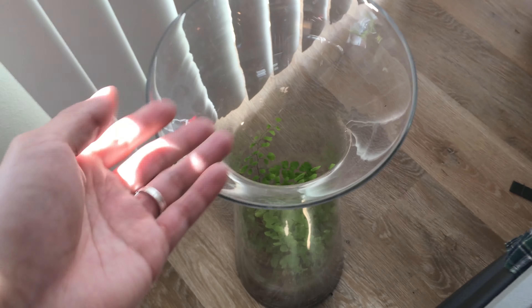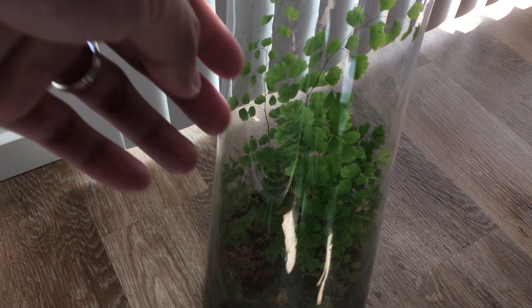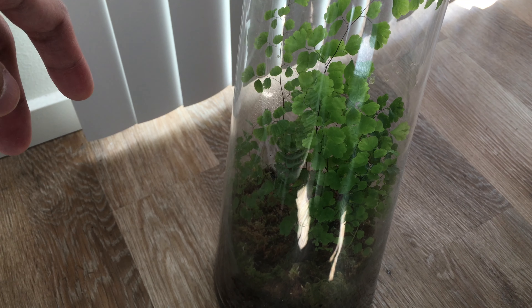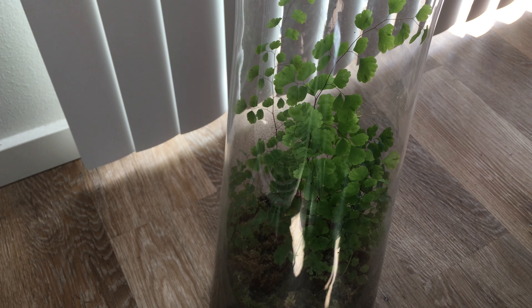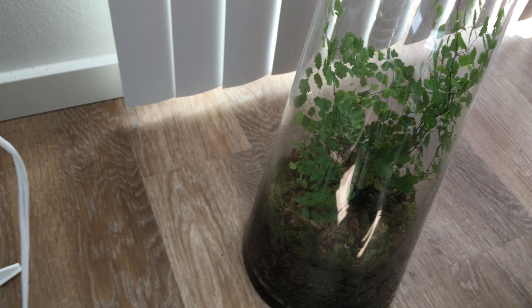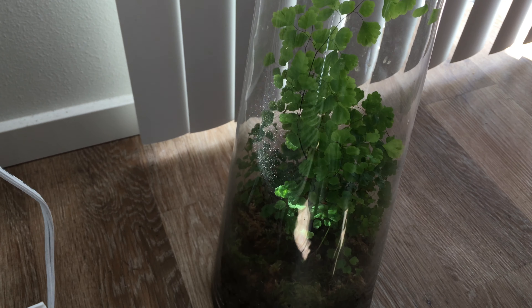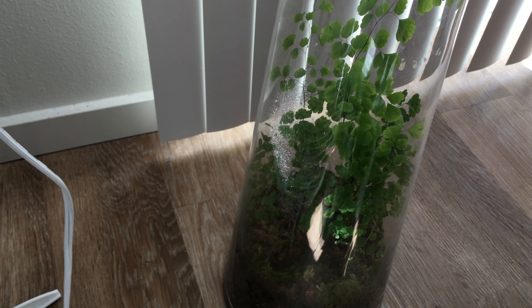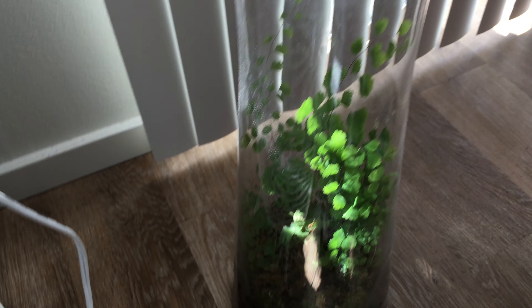And this one — the spider plant is supposed to be on top of the vase. I think it's a maidenhair fern, but I'll confirm that in the description. It's doing very well. Actually, it was dying a few months ago because it was too dry, so I decided to move it into this vase, and as you can see, it's going very well. Loves the humidity.